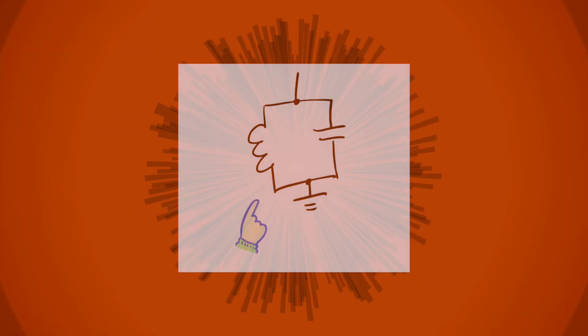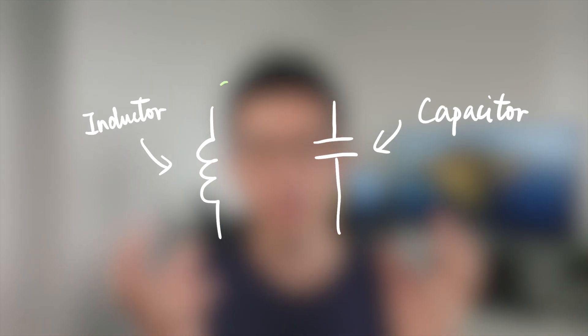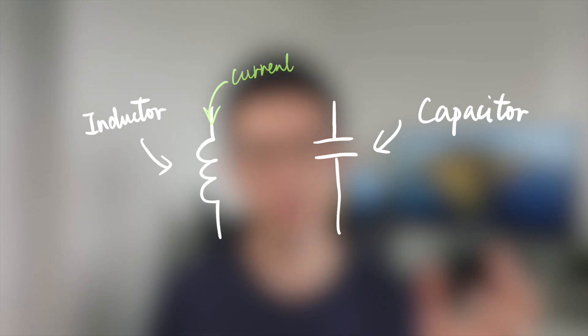A superconducting qubit is not like any other type of qubit technology. It is actually made out of a resonant circuit that looks something like this. This circuit is composed of one inductor and one capacitor in parallel. When electric current flows through the inductor, it can convert the current to a magnetic field and store the energy in the coil.